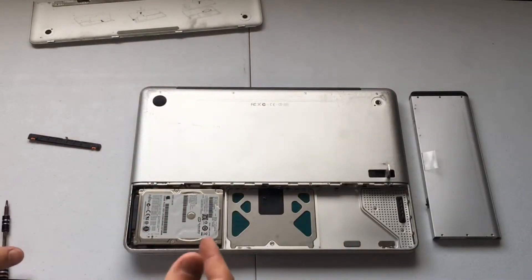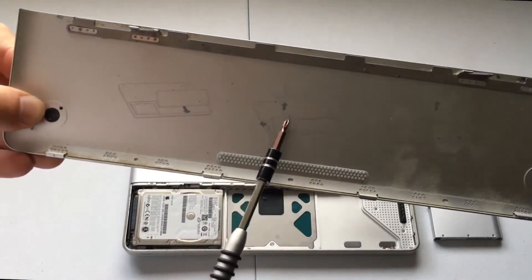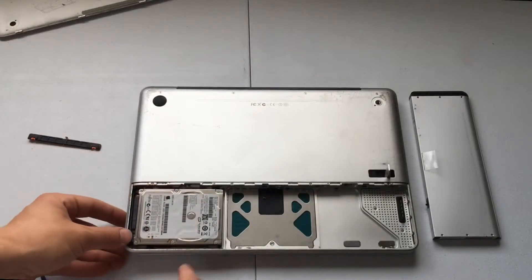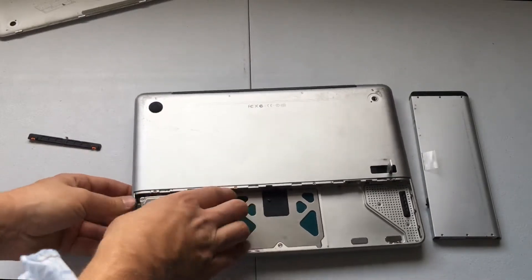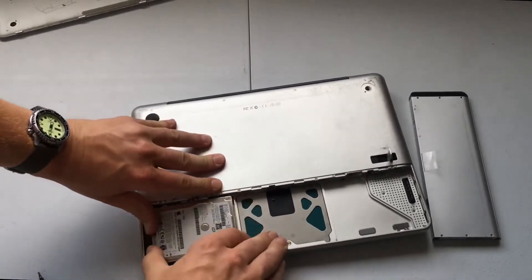Now there's supposed to be a little tab here that we can lift up, just like on the battery. However, this one is missing, so we'll have to do that part manually. It'll prove to be a little more difficult, but we can do it.